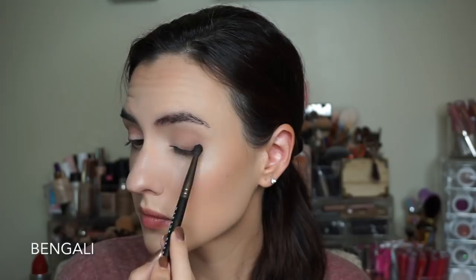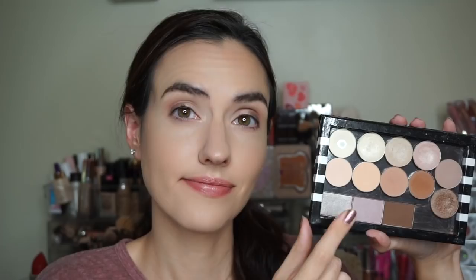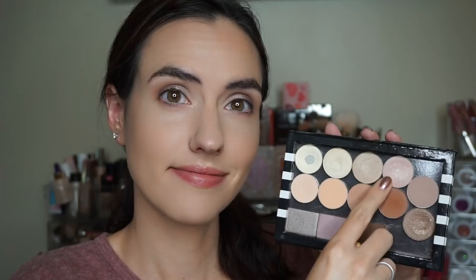I'm not going to be too precise with this look. Then I'm taking Bengali and using a small fluffy brush to build that up along the outer part of my eye, concentrating most of the color near my lash line. Before I move on, I'm blending both colors together with a little more of the crease shade Cabo San Lucas. Then I'm taking Cashmere on my fingertip and patting that over my eyelid. For my lower lash line I'm going back into Cabo San Lucas with a small flat brush to sweep that along the lower lashes.